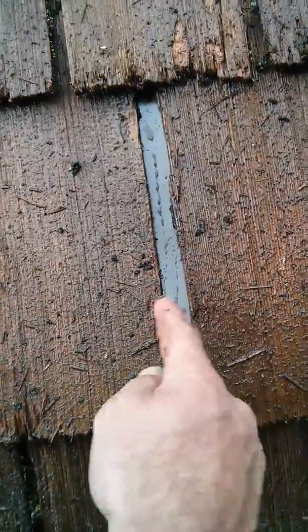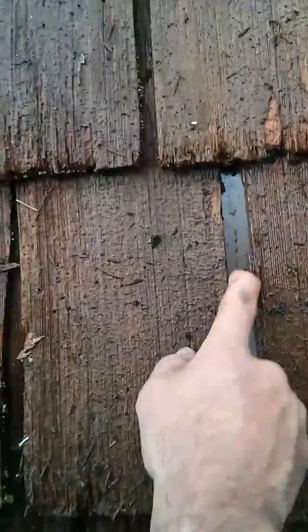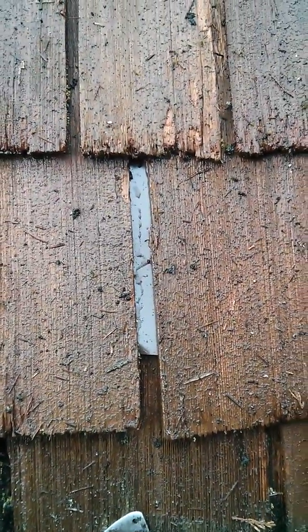So it's never gonna leak, never slide out, because the bottom two corners are bent down — they're digging into the cedar — and these press down. So this will never come out, never leak. Shimming 101.